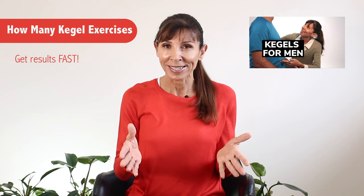Hi, I'm Michelle, and today I'm taking you through the number of Kegel exercises you need to do to get the best possible results fast.